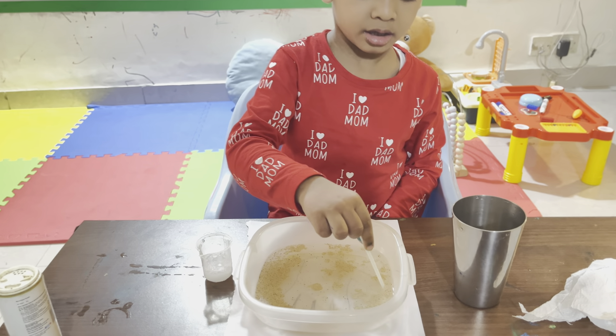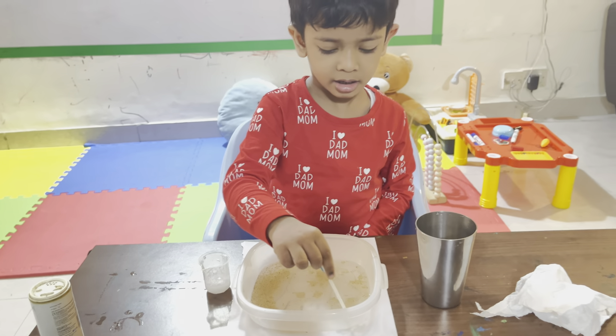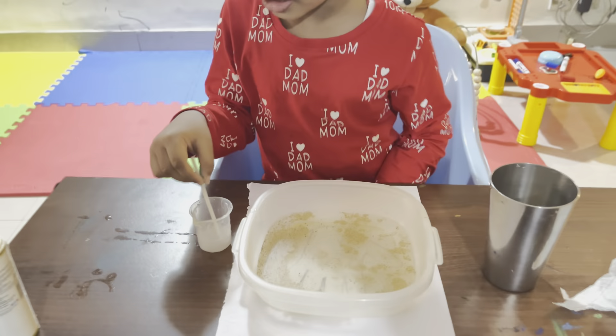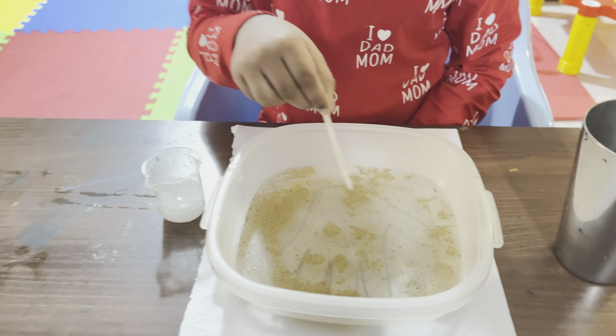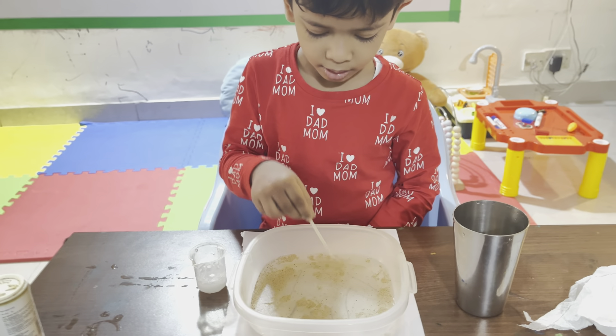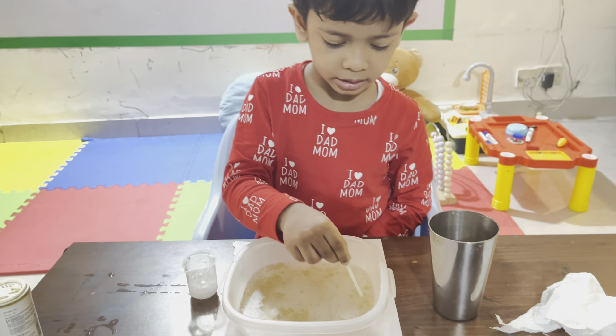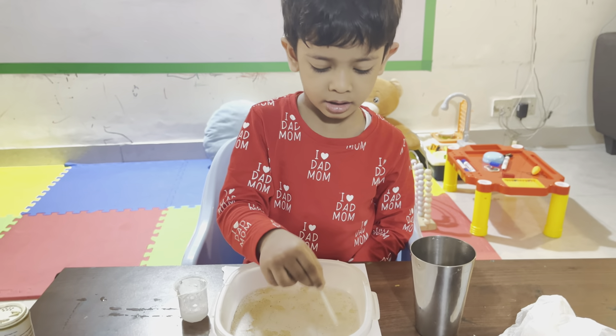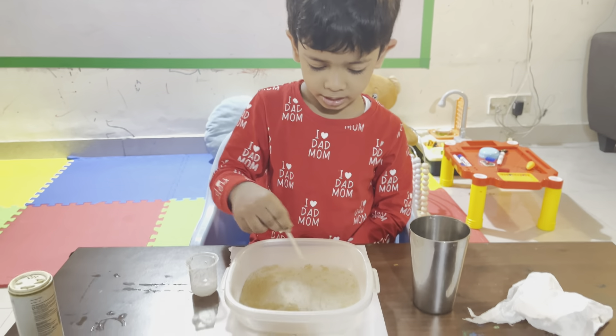What is happening? Germs are gone. What are the germs? How is it? My hand wash is done. This is why we should do hand wash every time, to kill germs. Yes. So no more germs. No more germs. Okay. Hands up!